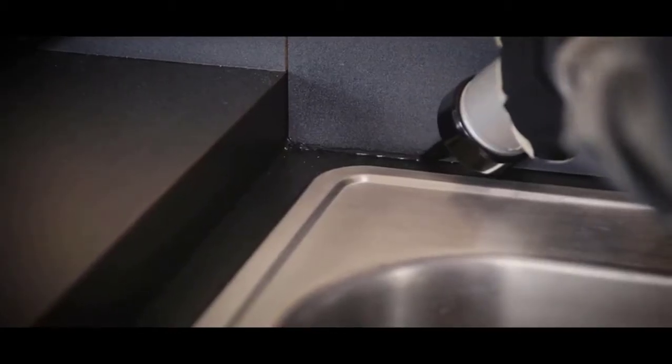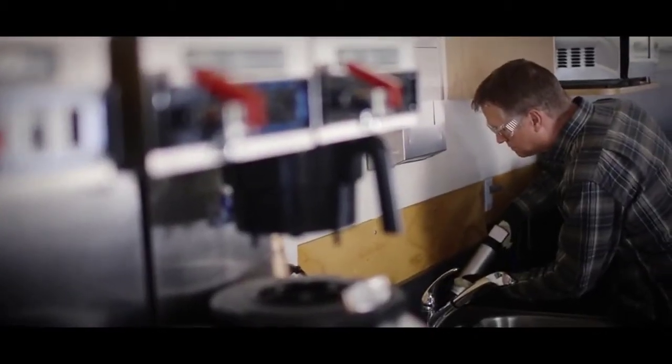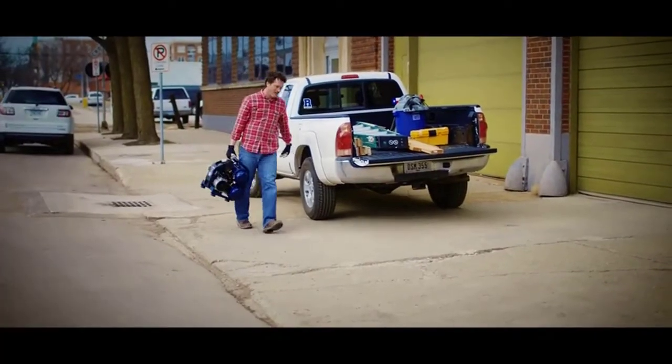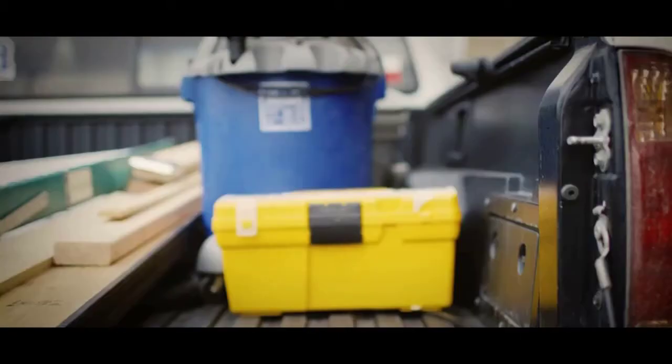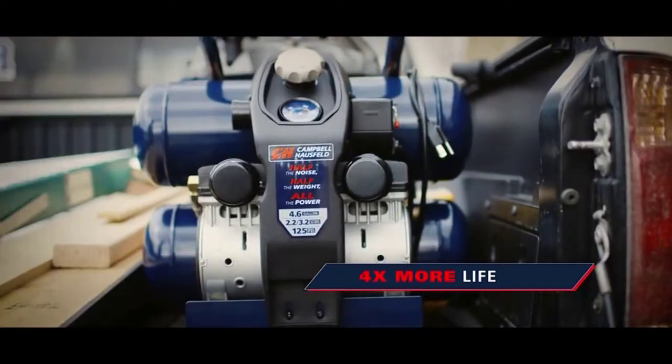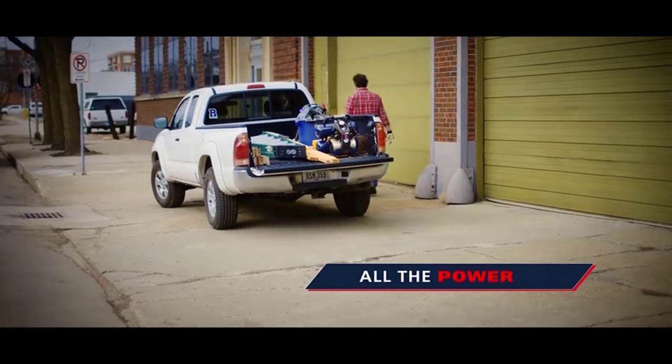So you can get the job done efficiently and get to the next job too. The Campbell Hausfeld 4.6 gallon twin stack quiet compressor: half the weight, up to four times more life, half the noise, and all the power.